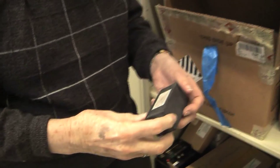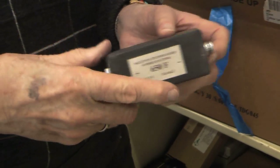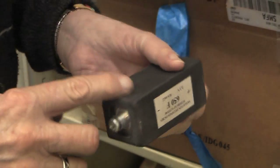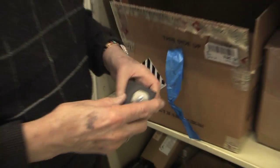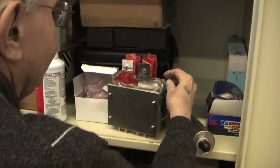This is a capacitor made by a company in Estonia — we have these from all over the world. This one is 650 farads and is one of the older ones we have in the lab. It contains several cells: this is one cell, that's one cell, that's one cell — so each cell has two electrodes.